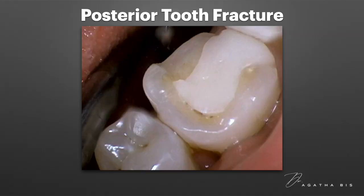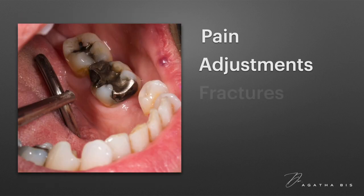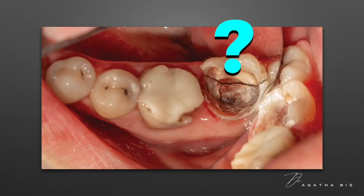When a back tooth breaks, fractures, or shows signs of wear, restoring it can be more complex than simply placing a filling or a crown. In some cases, these restorations can trigger a series of complications such as pain, ongoing bite adjustments, fractures in other teeth, and muscle tension. So how can a dentist predict if this will happen in a specific patient, and what steps should be taken to prevent it?